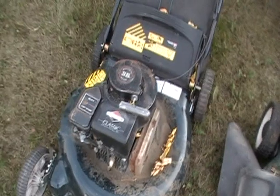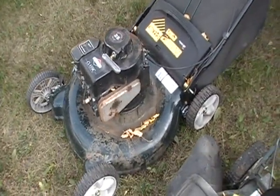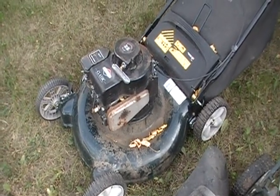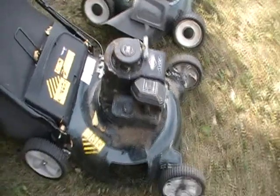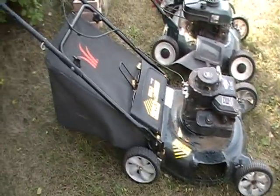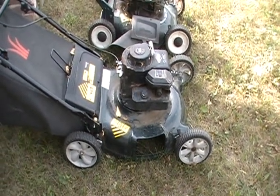And then this one here, the last one — another 3.5 Briggs, given to me by another buddy. The motor that was on this one got blown up. The motor that's on this one was on a body that broke. So I combined the two of them and there it is. It seems to run pretty good.